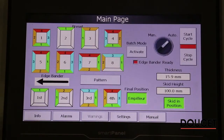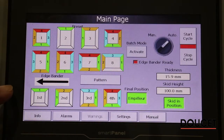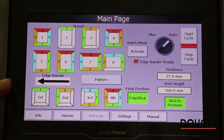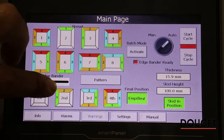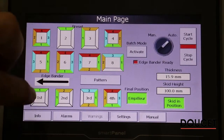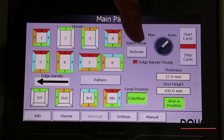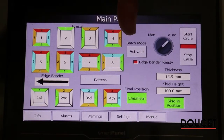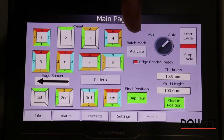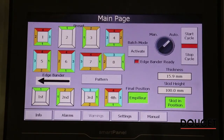Returning to the main HMI screen, at the bottom of the screen is the active recipe that we're going to process through. You can see the green edges, and your third edge — the yellow one — is your second edge, third edge, fourth edge, and you can see in which order they're going to pass through. The final position is the stacking position, which you can activate or not — right now it's going to be activated.